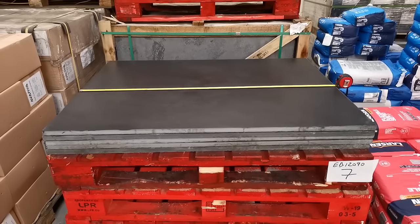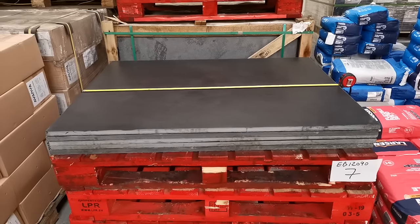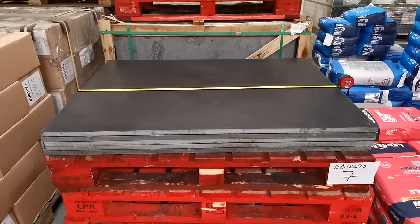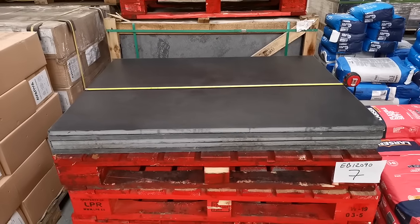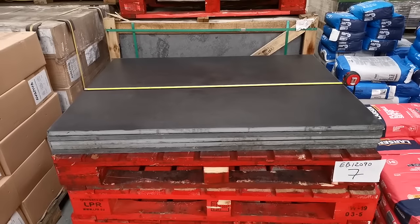Hi folks, just a short video on our Brazilian slate hearth. This is our 120 centimetre by 90 centimetre hearth. I've just got a tape measure across it so you just get a general sense of the size.